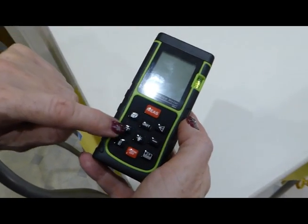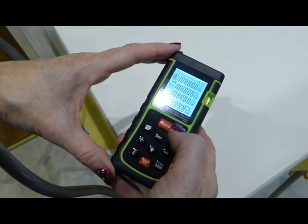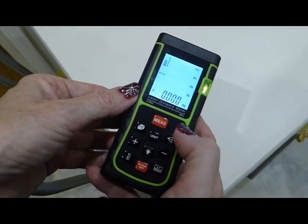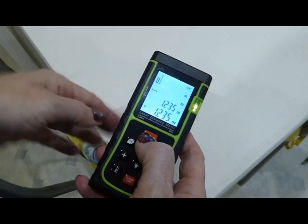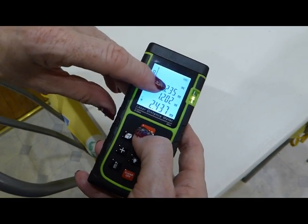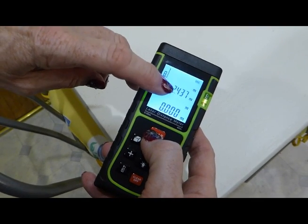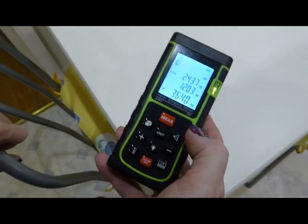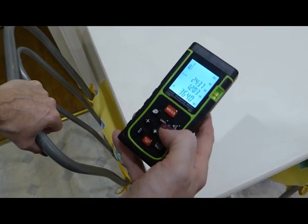The other lovely thing about this is you can do a continuous measurement — so if you wanted to work out the perimeter of somewhere. If you push the plus button and then measure the distance, then measure the distance again, say you walk around the house trying to do the perimeter, you can see it adding on. Walk down the next wall, you're adding it on — it adds those together and just continually adds it on for you. Which is quite nifty if you needed the skirting boards and were trying to work out how much you needed around the perimeter of a room.